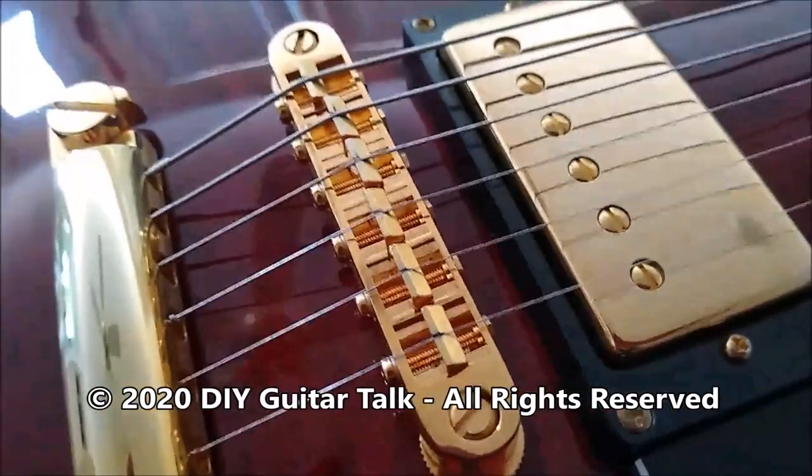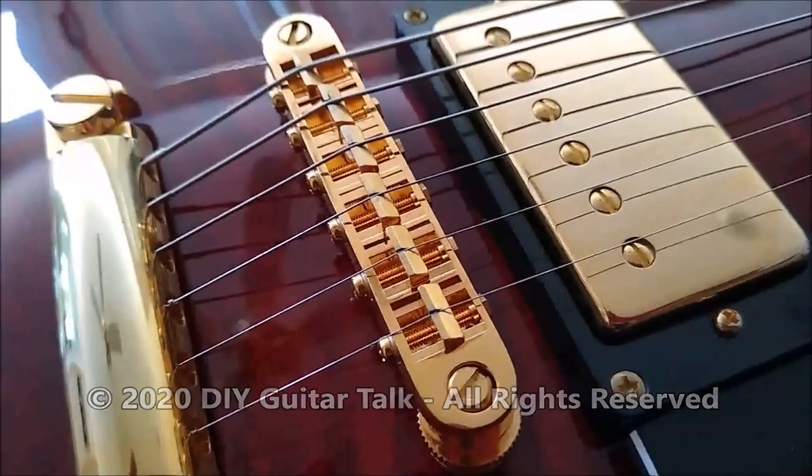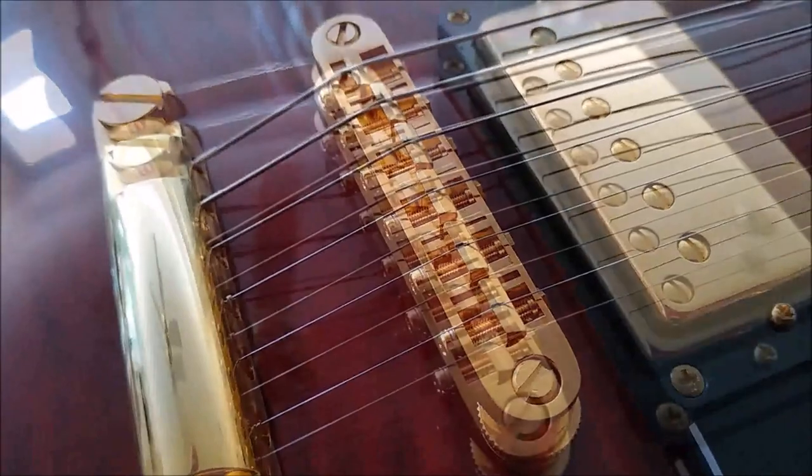Hey guitar friends, it's Mike. I wanted to do a quick video to talk about bridges and saddles and the direction that the saddles face.